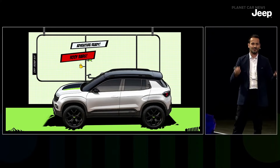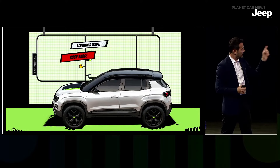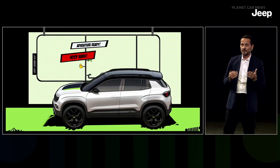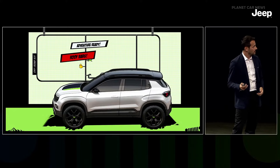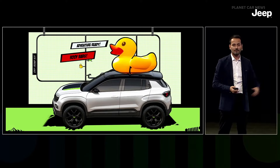Now we concentrate on exterior storage as well. Roof bars for us means adventure-ready — you will be free to put on the roof whatever you want: bicycle, roof tent, box, and whatever else you need.